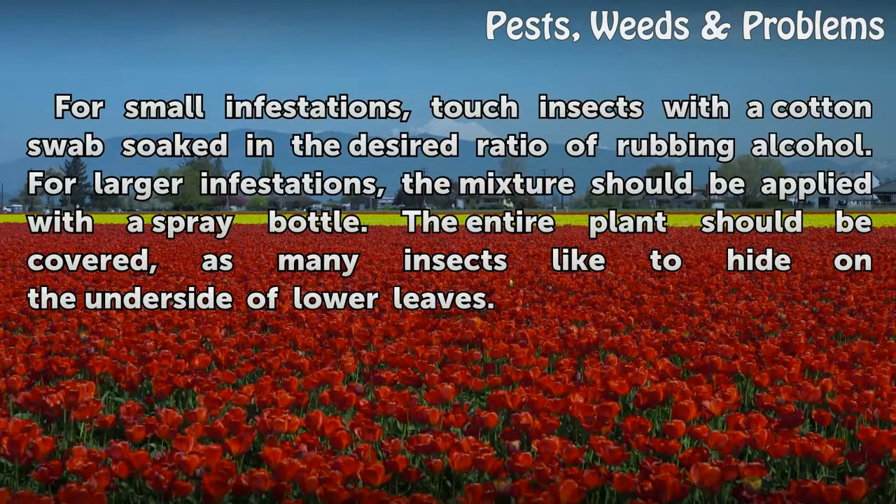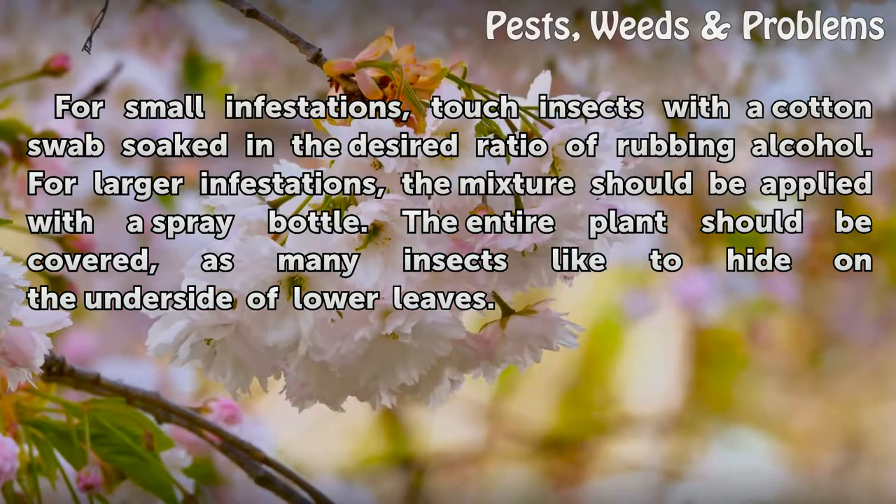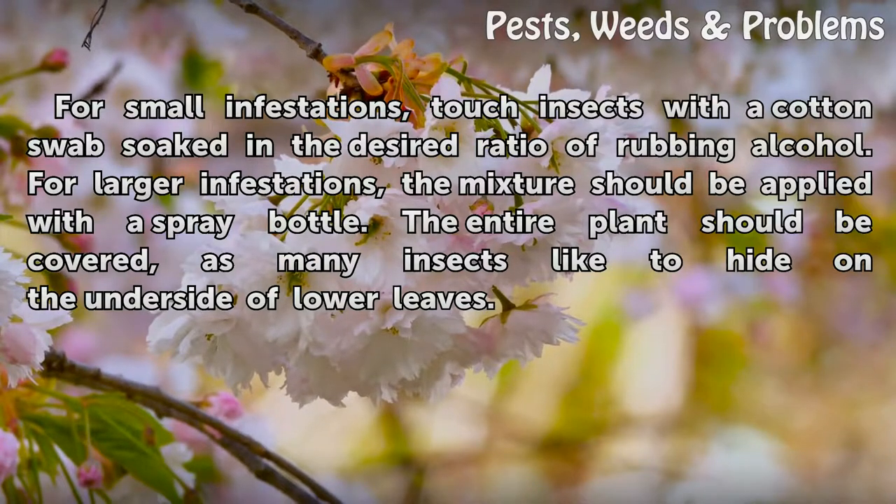For small infestations, touch insects with a cotton swab soaked in the desired ratio of rubbing alcohol. For larger infestations, the mixture should be applied with a spray bottle. The entire plant should be covered, as many insects like to hide on the underside of lower leaves.